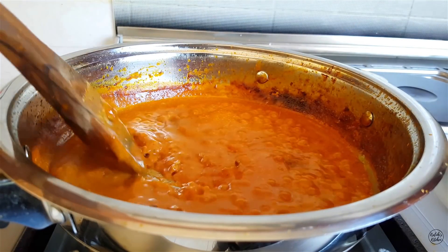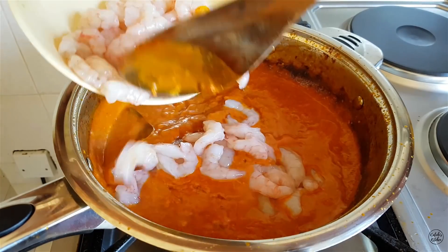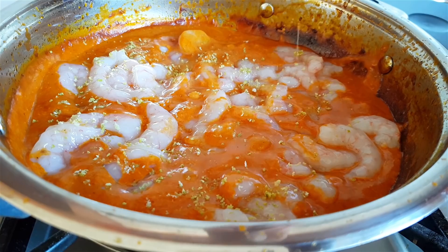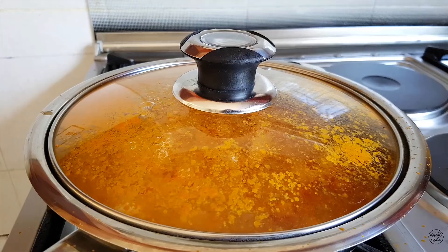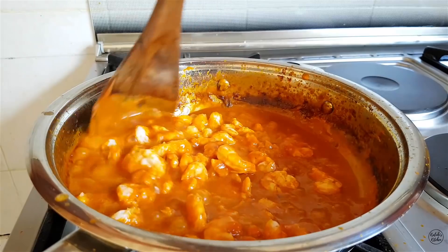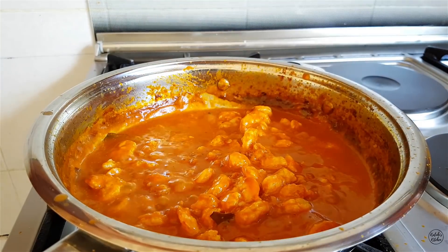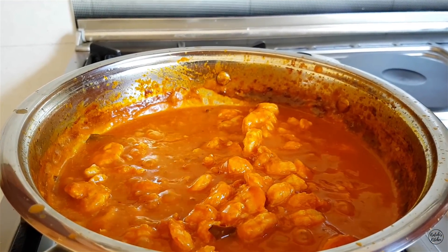After about 10 to 15 minutes, with the coconut milk sauce nice and thick, take your kamba and add it into the sauce. Sprinkle some lime zest over it, cover with a lid and let it cook for 4 minutes. Then give it a nice mix, add a generous splash of lime juice, and let it cook for another 3 minutes. Once your kamba turns from transparent to white, you are done and ready to serve.